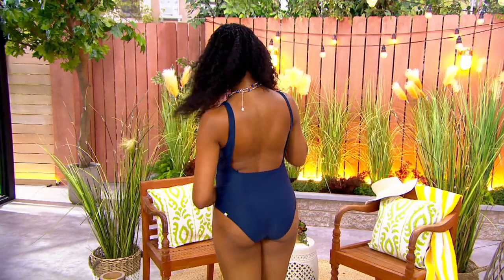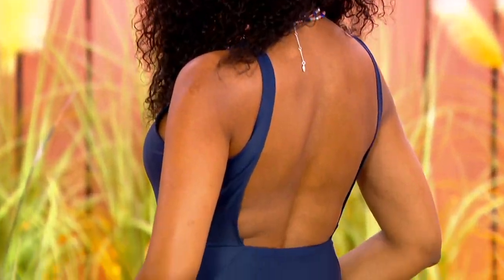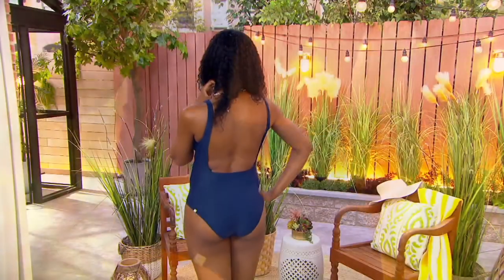You're getting a little bit of a sexy neckline and also a sexy back. You can see it has sort of a square back right here on Monica — it looks amazing on her. It's not too sexy, it's a little bit conservative, but it still shows off enough skin. You're going to get tons of sun on your back, which I really love.